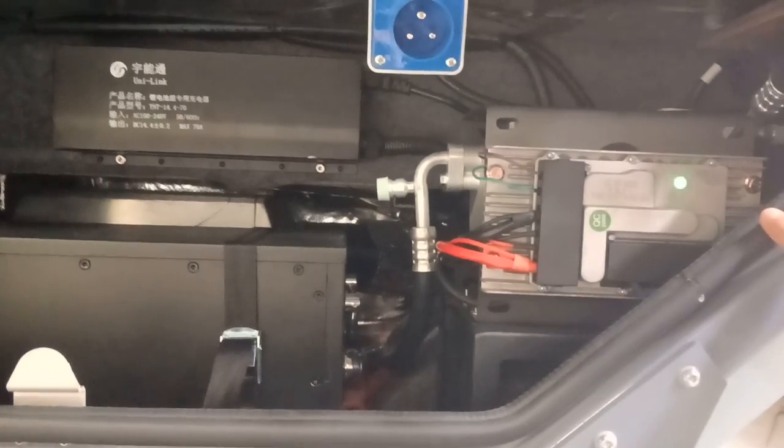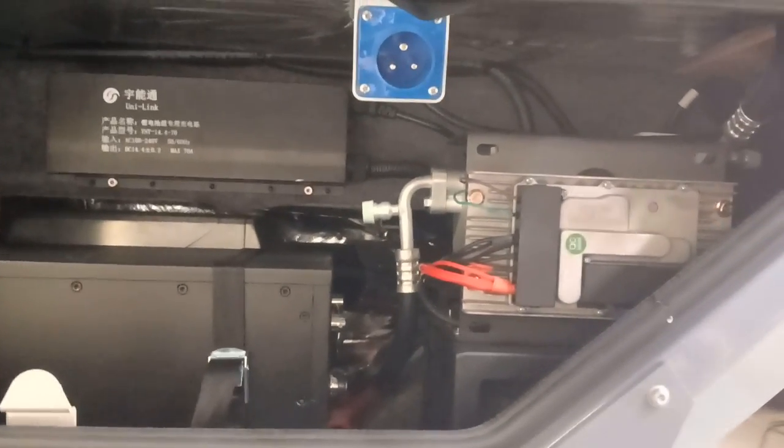And here you can see the air conditioner machine.